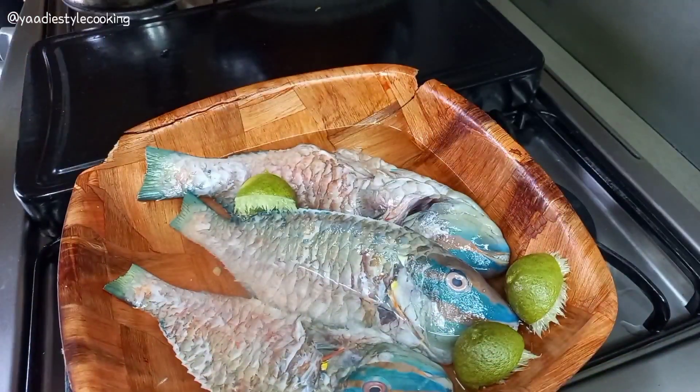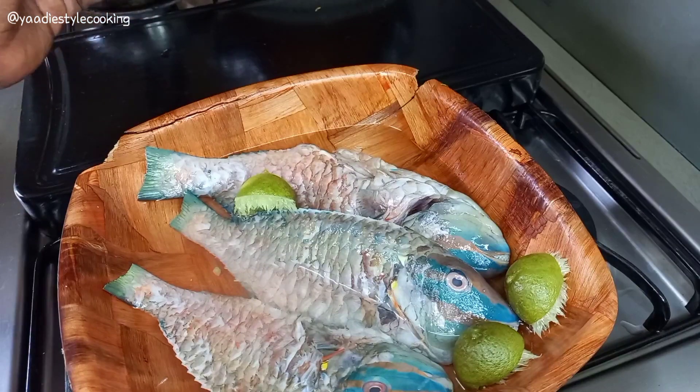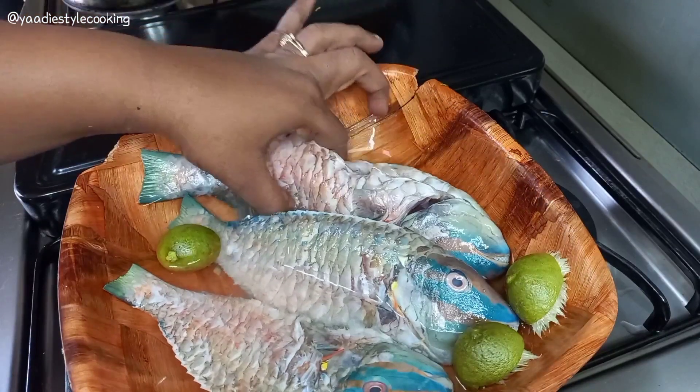Hi guys, today we are making some brown stew fish — fresh fish and brown stew.